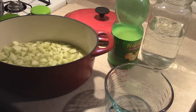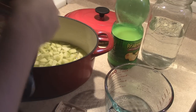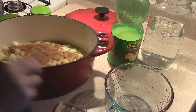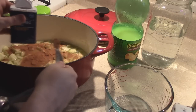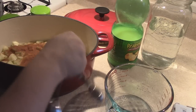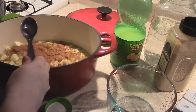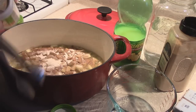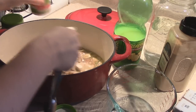One and a quarter teaspoon of ground cinnamon, quarter teaspoon of ground nutmeg, quarter teaspoon of ground ginger. And we're going to go ahead and just add in the pectin — six tablespoons of pectin. I think I have just enough.